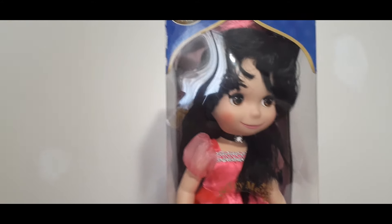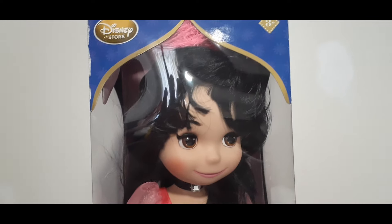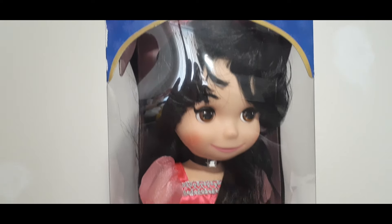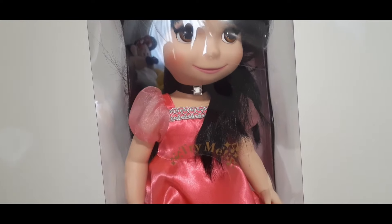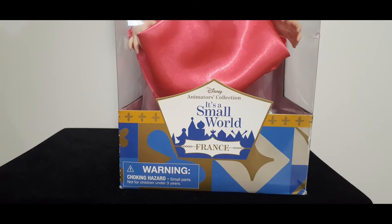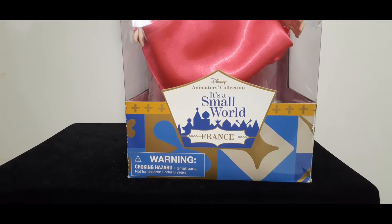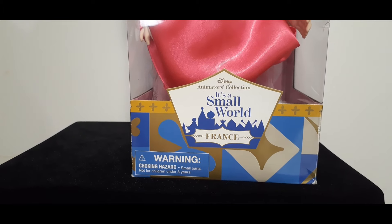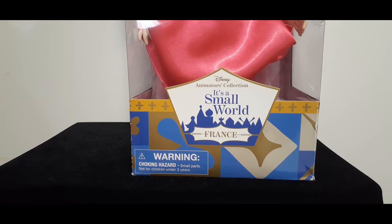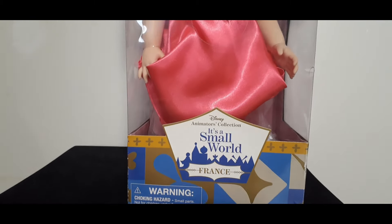My royal friends, before I unbox this beautiful doll, I just want to show how pretty the packaging is. As you can tell, it's inspired by the actual ride — the design that's on the walls. Beautiful. And as you can tell, here on the bottom it says: It's a Small World, France. Or shall we say, France. And the art designer of this ride was Mary Blair. I love the way that they have paid homage to the designer and the actual ride with this packaging.